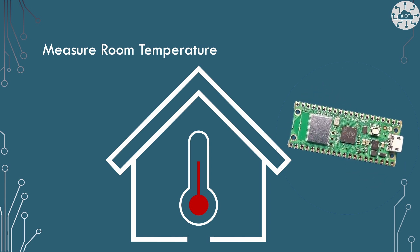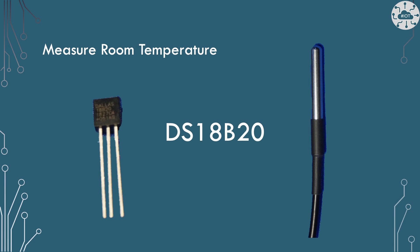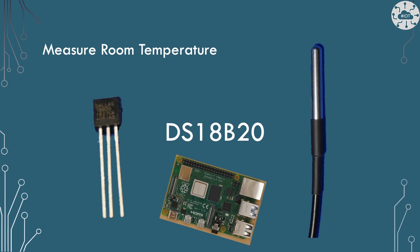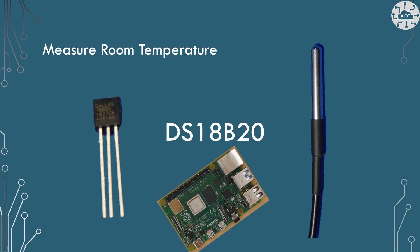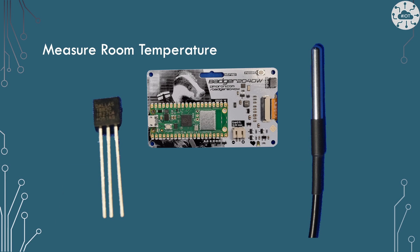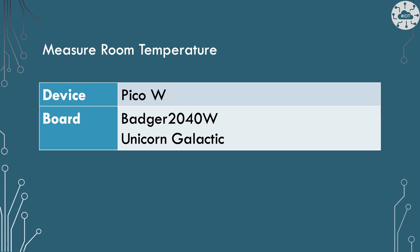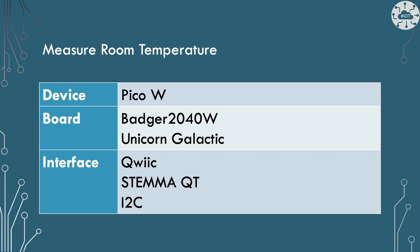The PicoW will be able to communicate temperature out as well as display it locally. My go-to has always been the DS18B20, introduced to me via the Raspberry Pi as the easiest way to add an external temperature sensor. The device I'm targeting is on either the Badger 2040W or the Unicorn Galactica from Pimoroni, both of which limit the interfacing I can do to the PicoW.